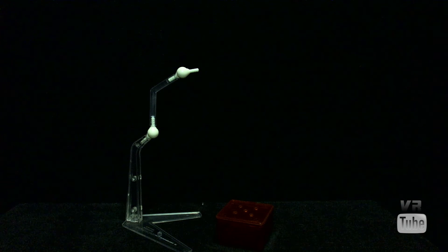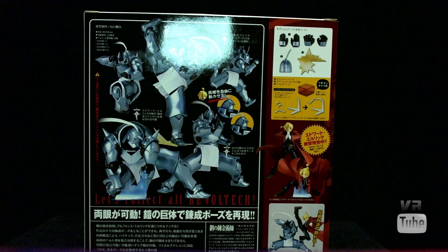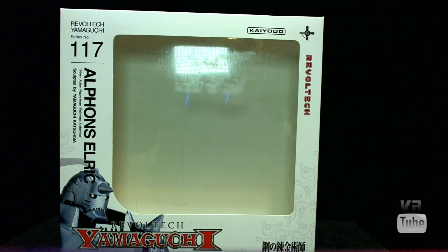That wraps it up for Al and all of his accessories. Let's move on to the packaging. Al has fairly standard Revoltek packaging — Revoltek Yamaguchi number 117, Alphonse Elric, with a picture of the figure and some logos on the front. On the back there are various poses and pictures of the figure as well as his accessories, and a picture of Ed, who I reviewed the other day. As always, these are good for in or out of package display.